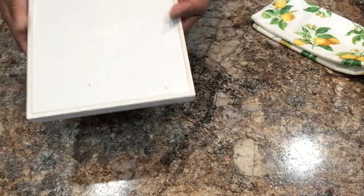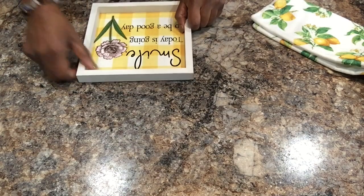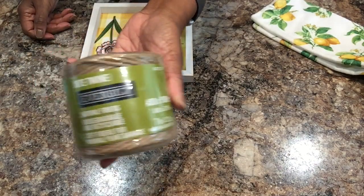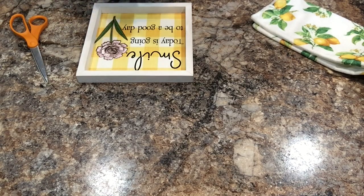Guys, I want to hang this sign on the wall right above my coffee station, but it doesn't have a hook on the back. So I'm going to make a little hook using some jute twine and hot glue it to the back of the sign so that I can hang it. I've got a command hook on the wall, so I'm just going to hang this on that command hook. Then I will give you a close-up look at the coffee bar.